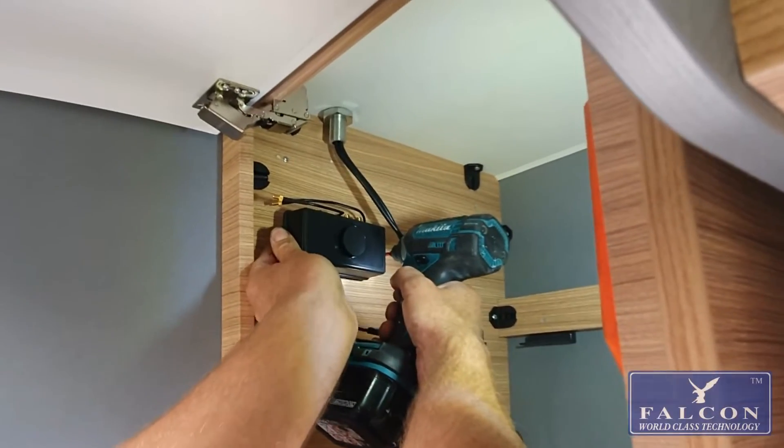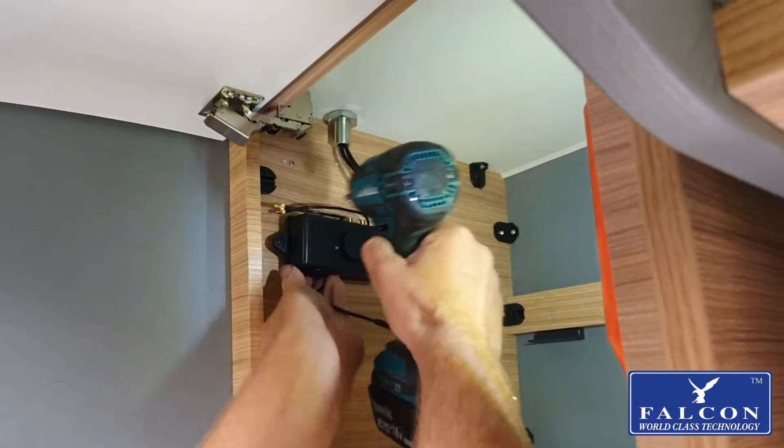Secure the docking station with a drill and self-tapping screws.